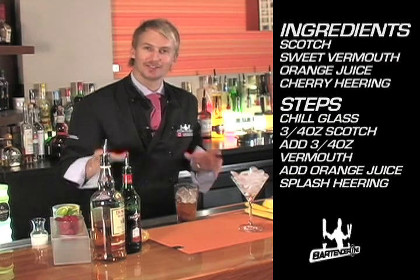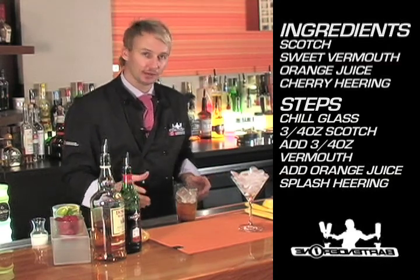The Cherry Heering, for those of you who don't know, is a Dutch liqueur created by a gentleman by the name of Peter Heering.